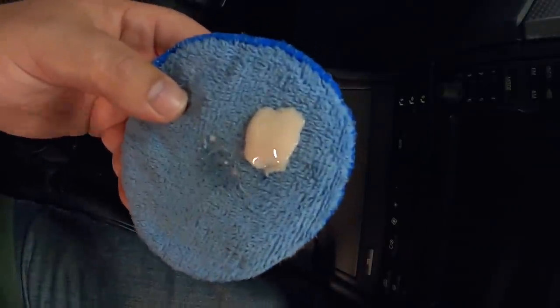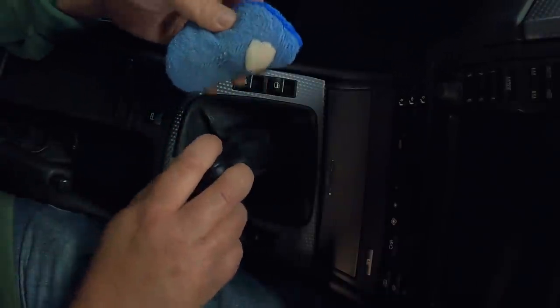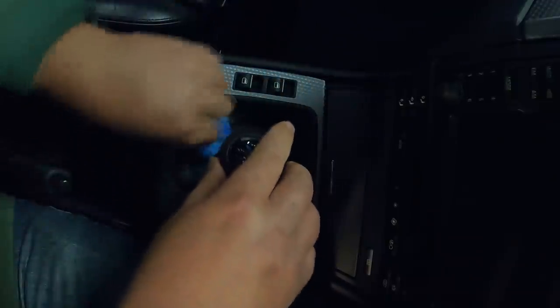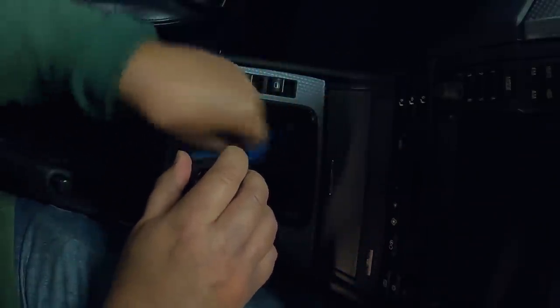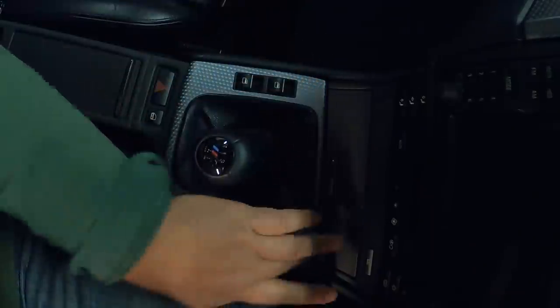Let's give this a shake, make sure we mix up any ingredients that are in there. Let's put a blob there - little blob of product. Let me put the lid down so I don't kick this bottle over. With a microfiber applicator like this - let's try and wet that leather, get it everywhere. As long as I can see it's wet, I know there's a film of product all around there.